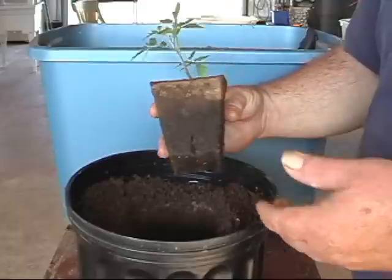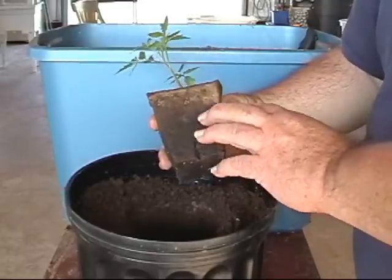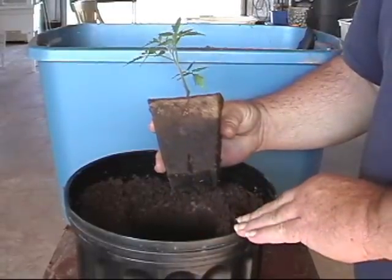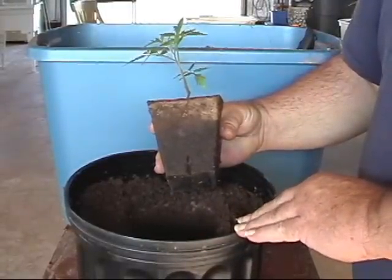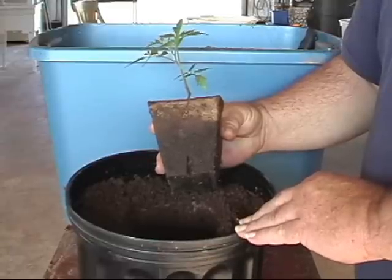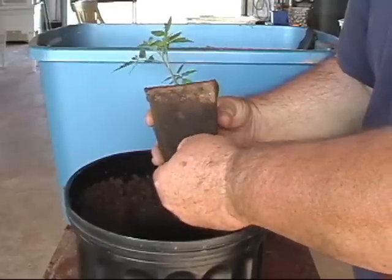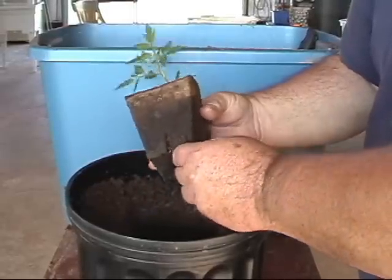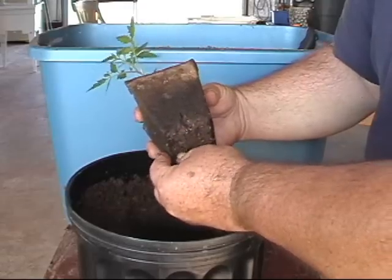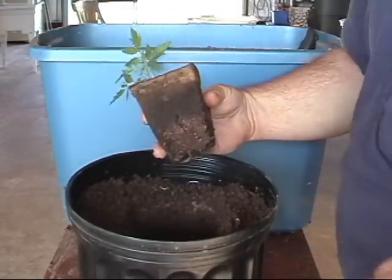I want to show you a little trick before we put it in the ground. Although it's advertised that the roots will come through the peat pots and won't affect the plant at all, I found that to be, let's say, untrue. So what I do is I simply pinch off the bottom of the cup, which is going to allow the roots to grow freely.